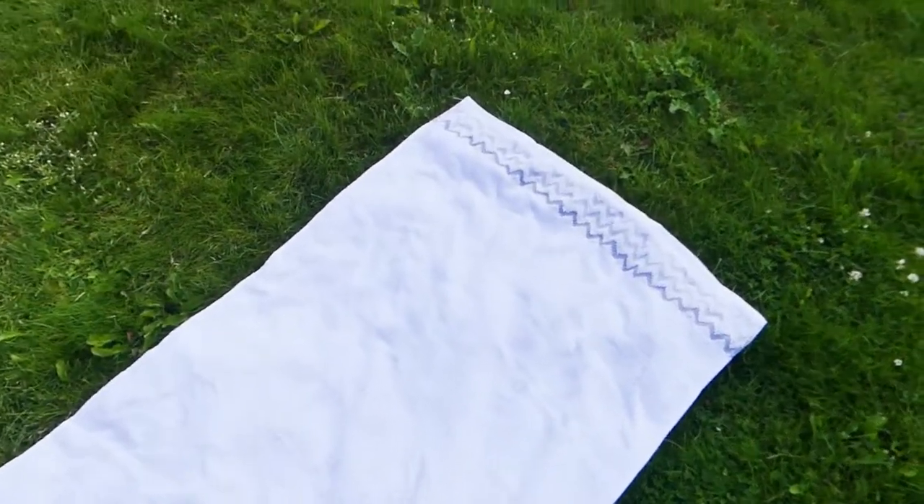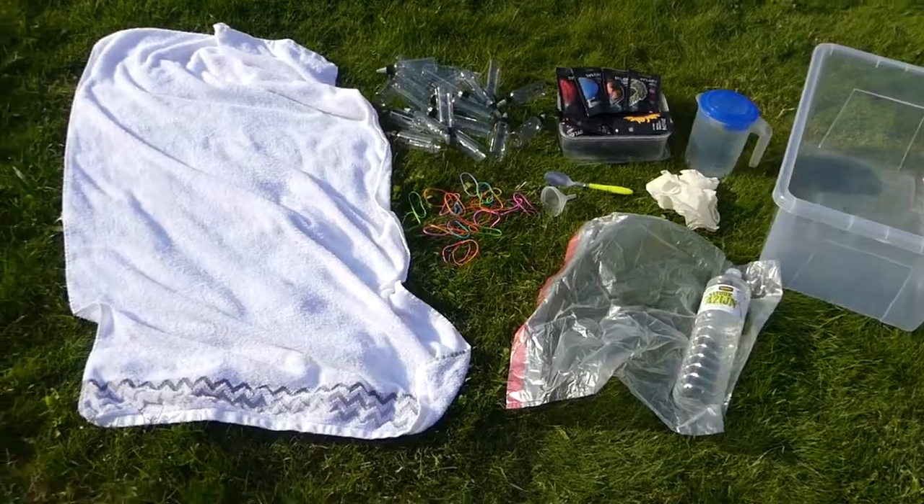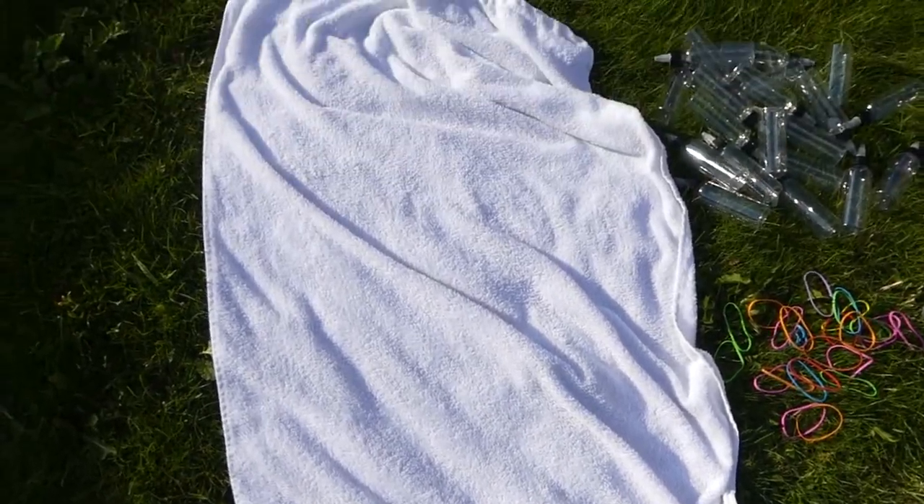Hi everyone! Renate here from Crafty Renate. Welcome back to my channel! Today I'm going to show you how to do a bullseye tie-dye technique on a bath towel.